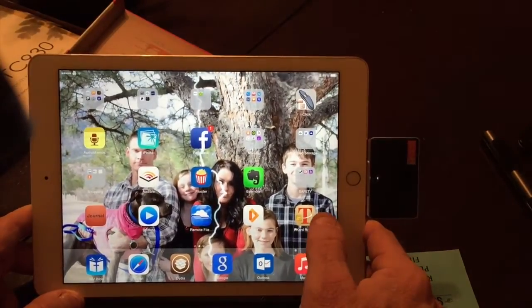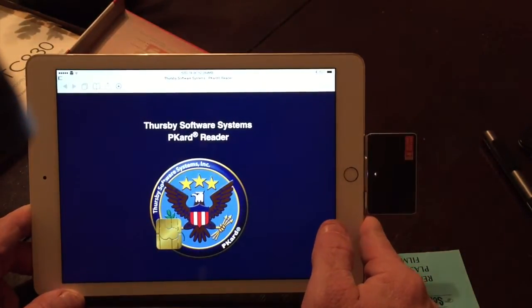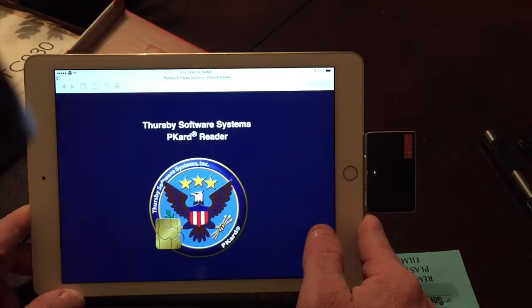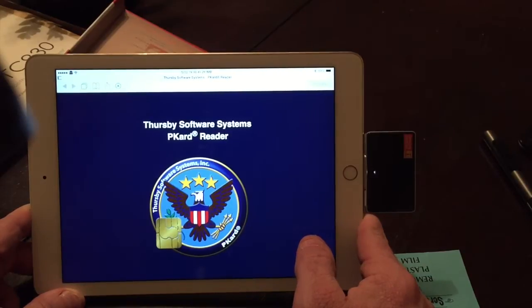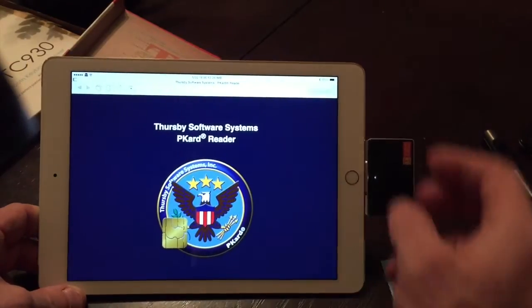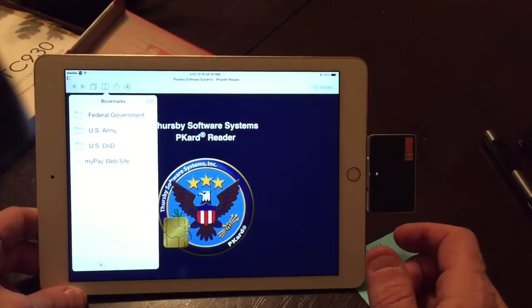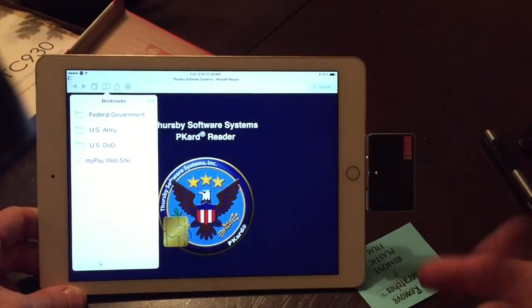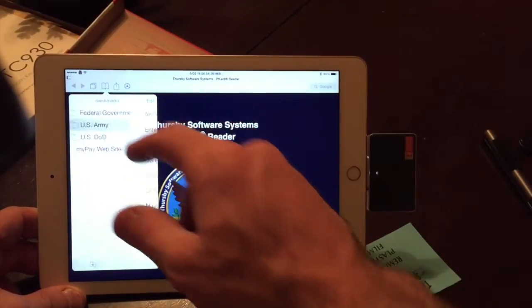The app is a free download. On the military side it works well because it's got all the certificates pre-loaded that you need to access the websites. I've used it quite a few times to check my email and it works great. When you set it up it gives you bookmarks you can choose from — I'm in the Army so I picked the US Army and DOD ones, which come pre-loaded.